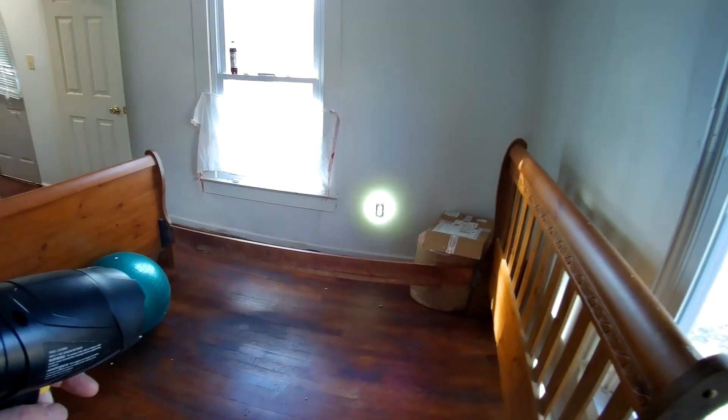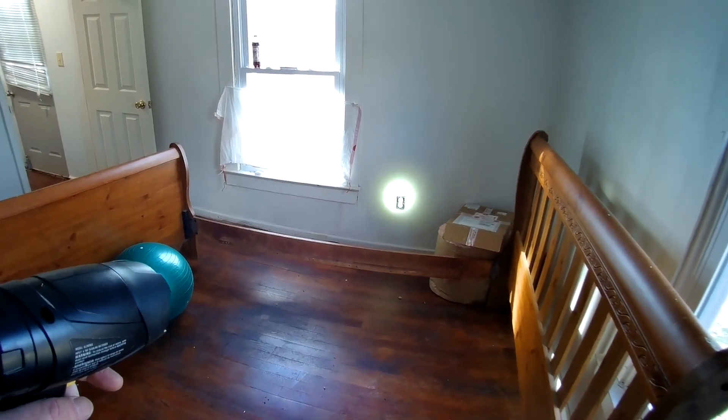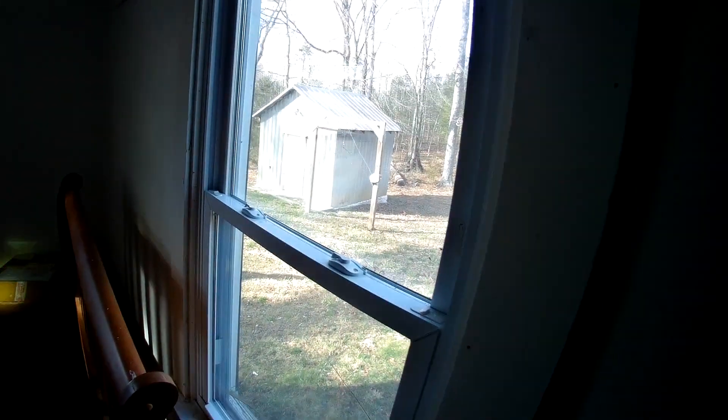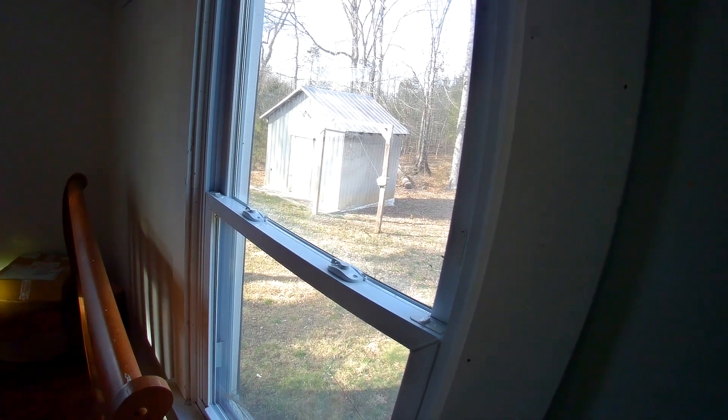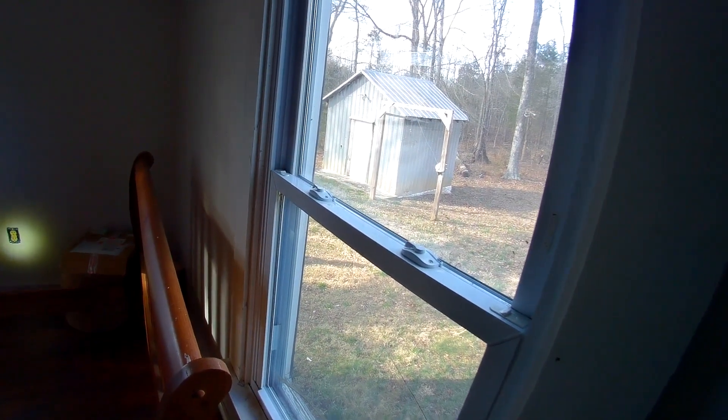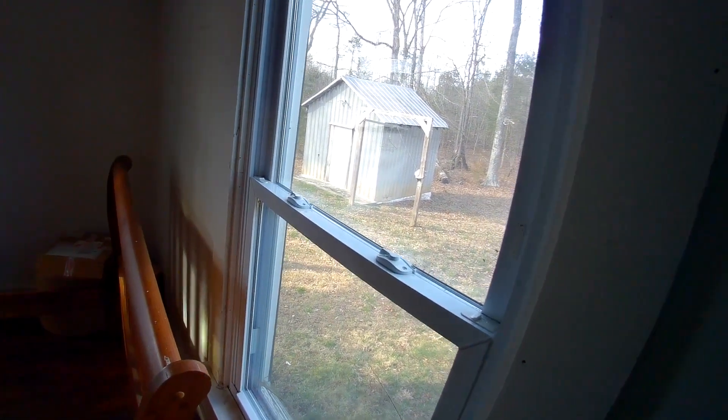That outlet there is a hollow wall box to begin with. It is also tied into the chicken coop out there. The wire runs over, runs up here, splices in here I guess, and then runs over to the chicken coop. That's not good.